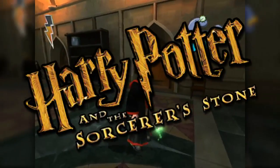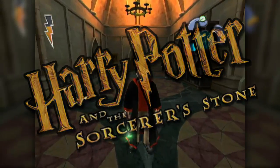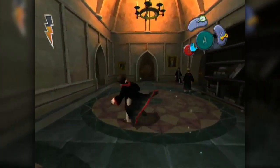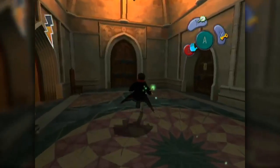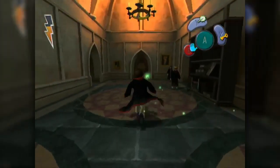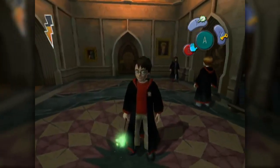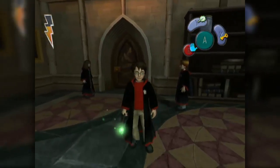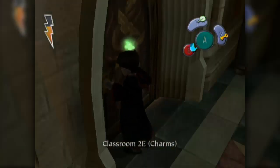Hello everybody, Beckman and Saul here for another episode of Harry Potter and the Sorcerer's Stone. Today we're jumping into our charms class. I did save and quit up on the 7th floor, and now that I loaded up the game, it dumped me back on the 2nd floor. So save warping - hooray! Anyway, Classroom 2E, charms.